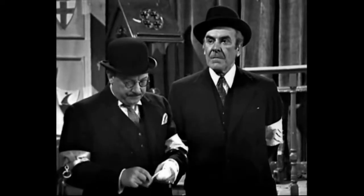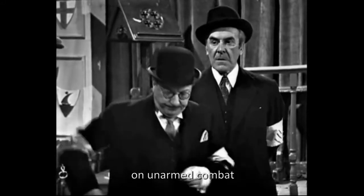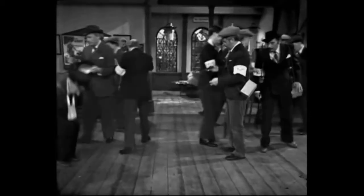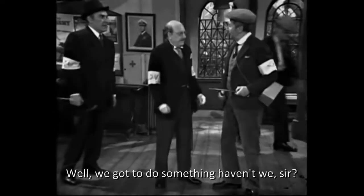UNARMED COMBAT. On the word move, we'll gather round for a further lecture on unarmed combat. Up you go. Turn round the circle. Are you volunteering to be attacker again, Jones? Well, we've got to do something, haven't we, sir?